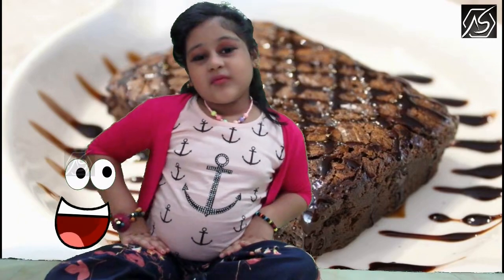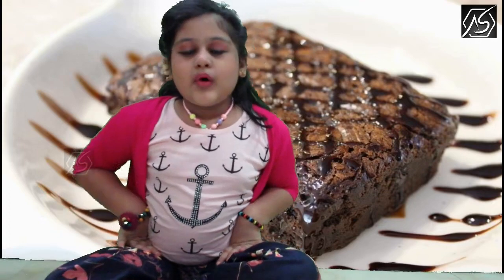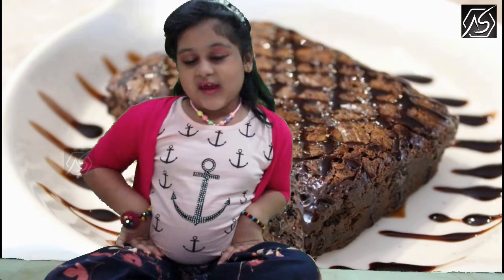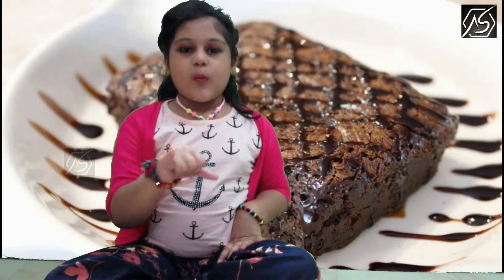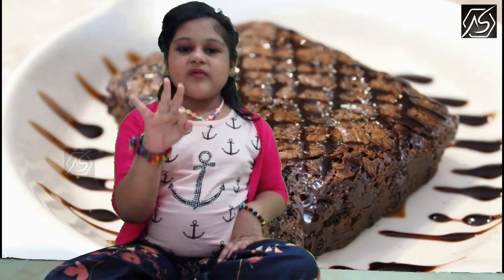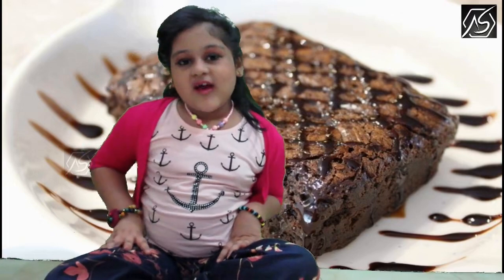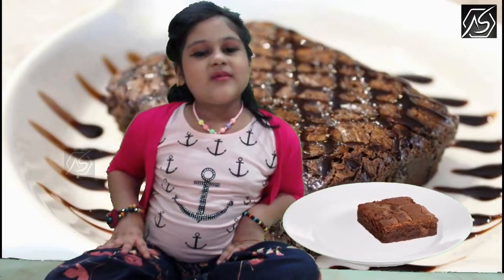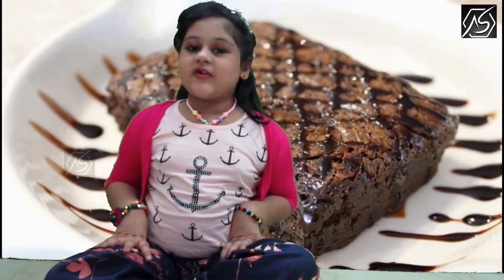Everyone loves sweet days, right? About sweet days — can you guess what we're going to be making today? I'll give you five seconds to guess. One, two, three, four, five. We're making a dessert. I said dessert because it's going to be a surprise dessert. Or you can say a brownie dessert.